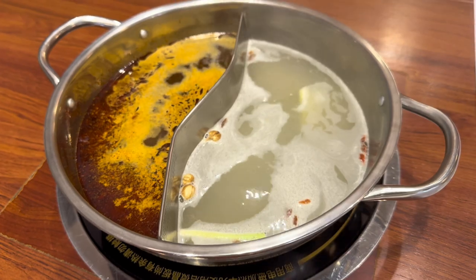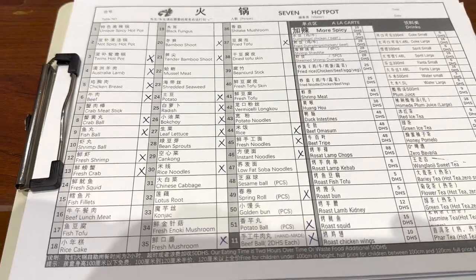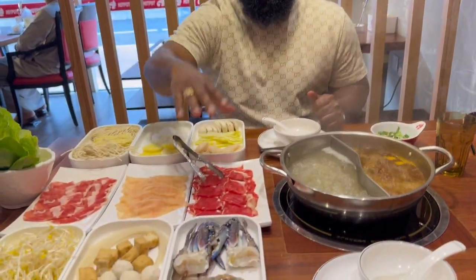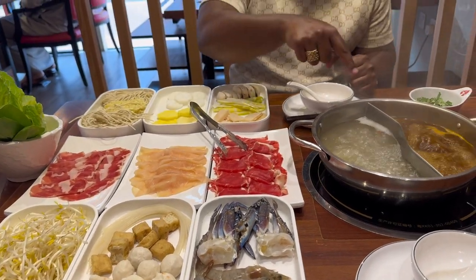The hot pot is already here sizzling away and we're just waiting for everything to come. Now we've got our full selection here — shrimp, crab, beef, chicken, lamb, noodles, everything — and our hot pot is brewing.